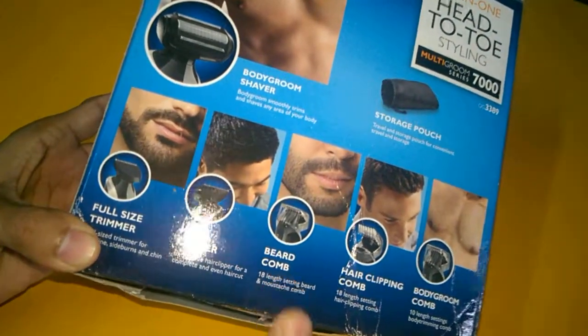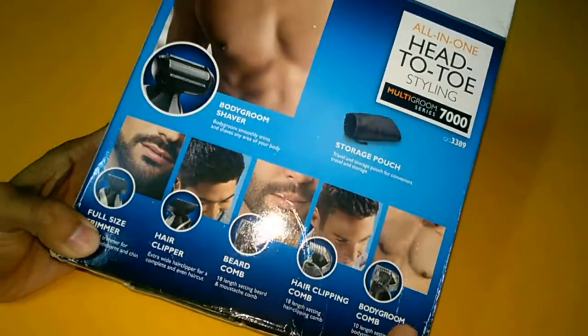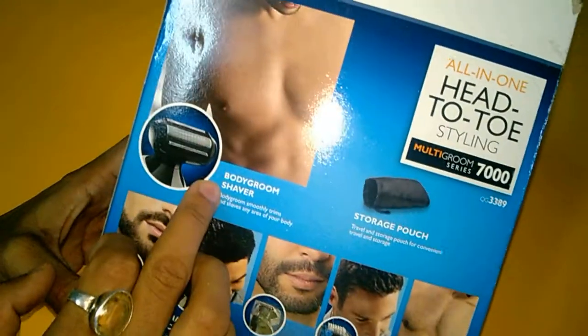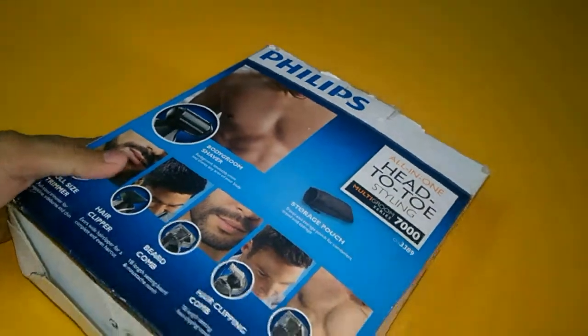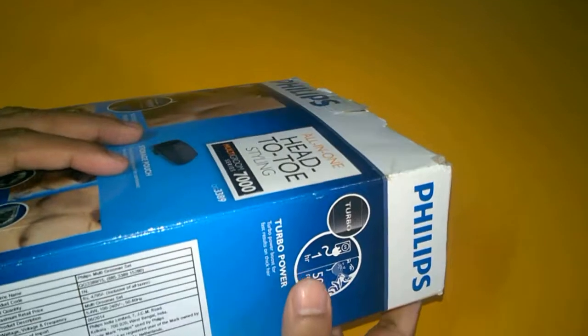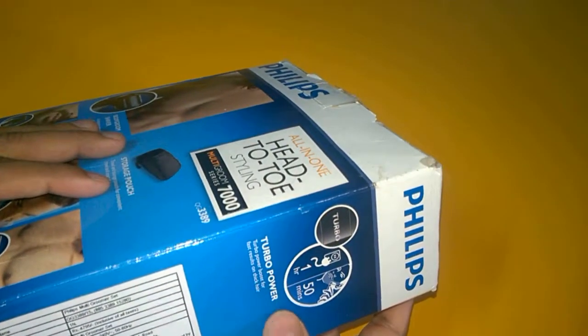You also get a beard comb and hair clipping comb. You can also trim your body hair with this one, and a body grooming shaver is also available. You have to charge this trimmer for one hour and you will get an output of 50 minutes. This one has turbo power.